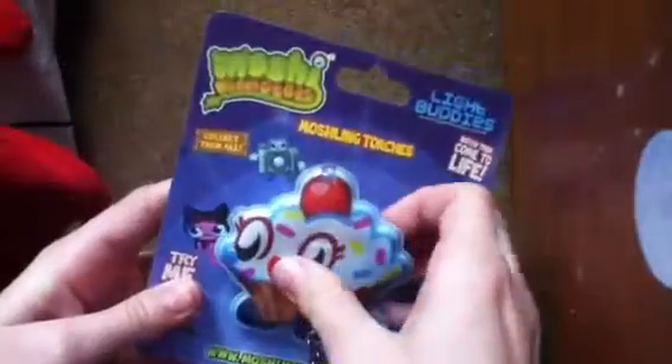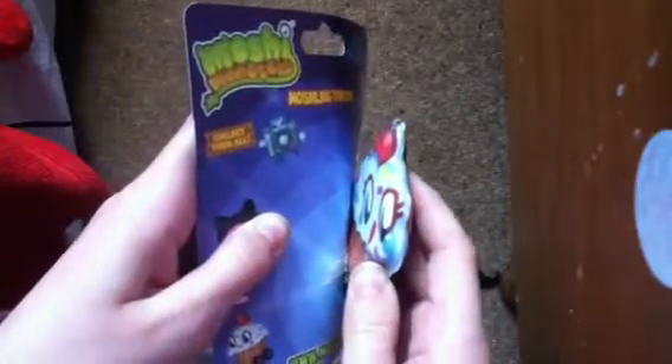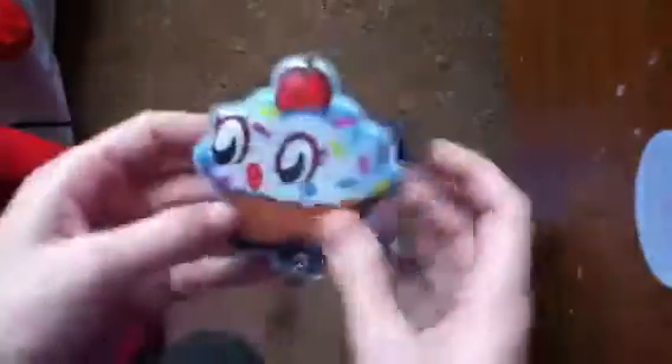It's our Moshling Light Up Torch. And it is stickable — it is stuck down. Let's take it out from the sticky thing. There we go. This is our Cutie Pie. There are some markings from that, I will be rubbing them off. It is quite cute and small. Oh my god, look at it — it's so cute!